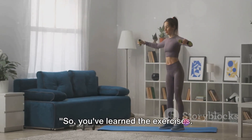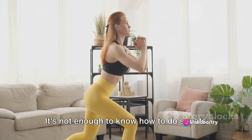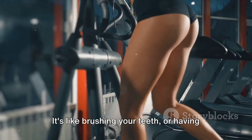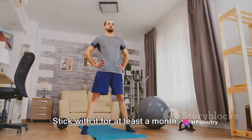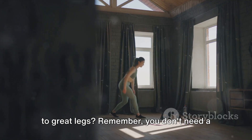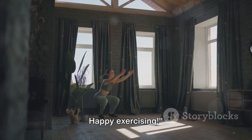Now it's all about consistency. It's not enough to know how to do squats and lunges — you've got to do them regularly. Make them a part of your daily routine, like brushing your teeth or having your morning coffee. Stick with it for at least a month and your legs will thank you. Are you ready to start your journey to great legs? You don't need a gym, just a little bit of time and determination. Happy exercising!